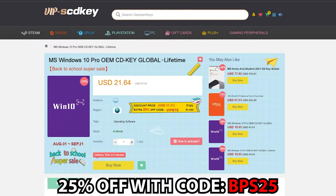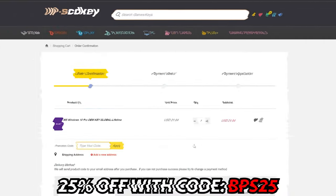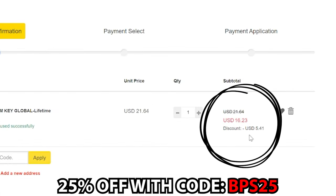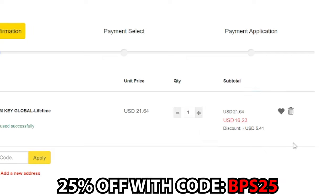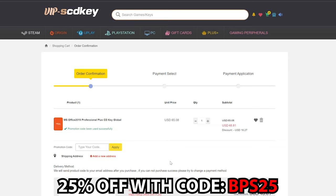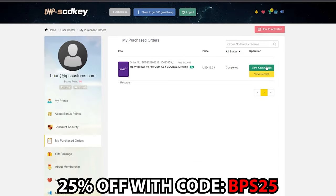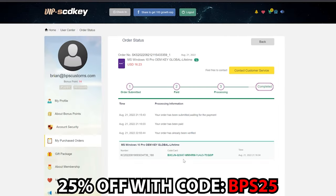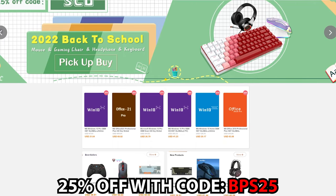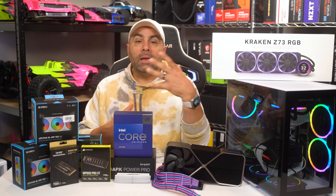Looking to grab a Windows 10 license at a crazy discount that you could upgrade to Windows 11? Head over to VIPSCDKey at the links below and use promo code BPS25 at checkout to score a sweet deal on Windows 10, Windows 11, and Microsoft Office. Once you've completed your purchase, just head over to your user center, hit the green button to view your code, copy and paste it into your Windows activation settings, and away you go. Check out VIPSCDKey at the links in the video description.